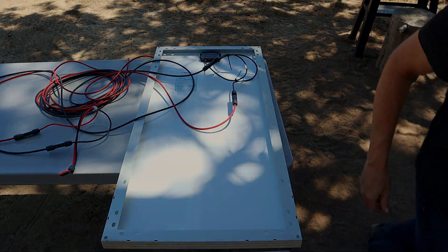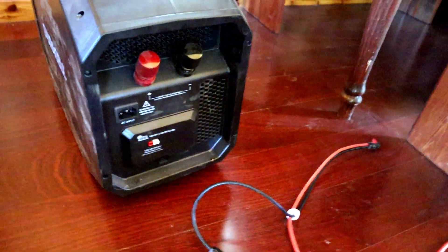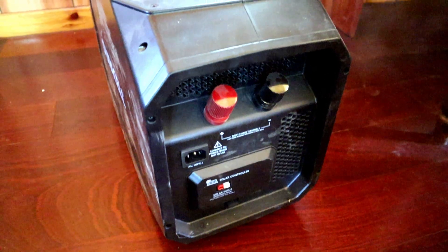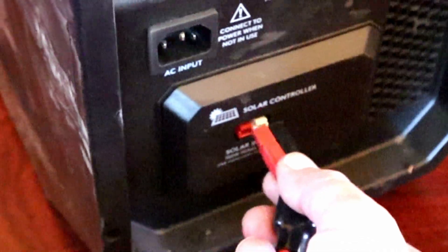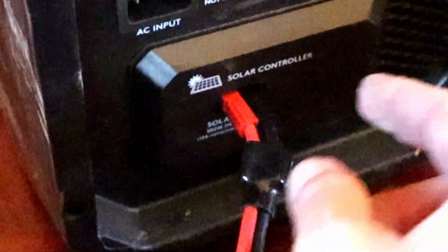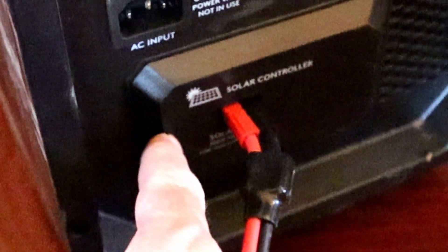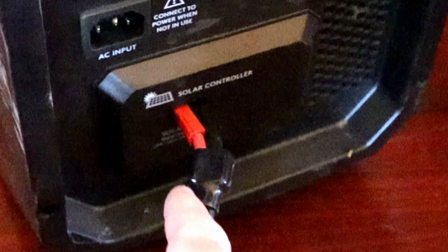Let's go hook this up to the Duracell. The Renogy solar panel is hooked up. Now you want to plug in your Anderson connectors — red to red, black to white. Just plug those in like that. It's got a little solar panel symbol right here where you plug those in on the back of your Duracell power source.